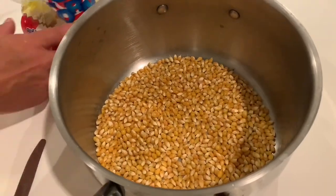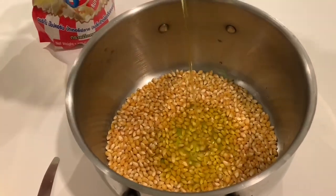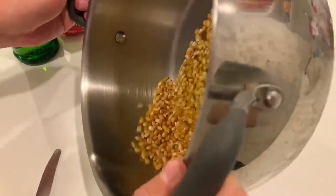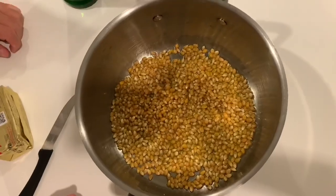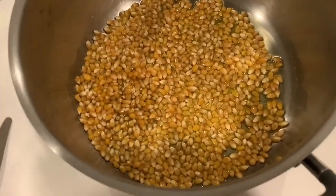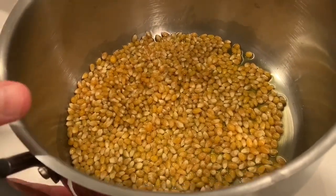What I do then is add some olive oil. You need something to help it cook without burning. Use extra virgin olive oil. You could use regular olive oil or vegetable oil if you don't have extra virgin. But we try to keep this as healthy as possible, so we use extra virgin olive oil. Just make sure all the kernels are a little bit soaked in the olive oil so they cook nice and evenly.